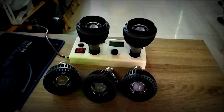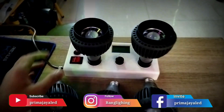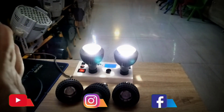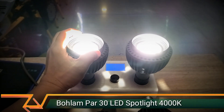Di tes untuk lampu LED PAR 30 adjustable ini. Angle degree-nya bisa diatur, lebar kecilnya. Kemudian cahaya 4000K, 220V, flicker free. Angle degree-nya nanti bisa diatur, diputer, dia akan maju-mundur, ngatur tingkat kelebaran cahaya.